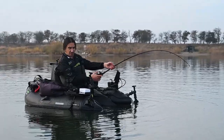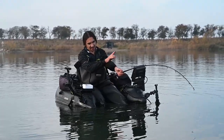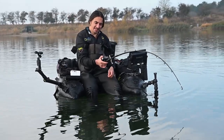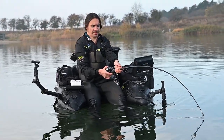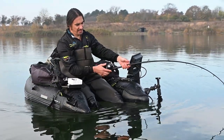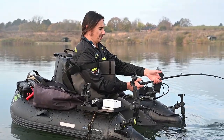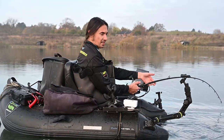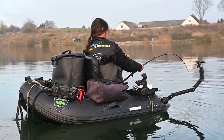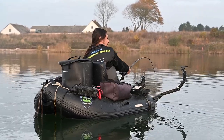The guides are what you call spiral wrap. You can see the first one is like you would expect, and then it slowly starts to spiral around until they are upside down. That is the best way because the line never touches the blank of the rod, and also the rod does not have the tendency to turn in my hands. Now I'm fishing with a baitcaster reel, not a fixed spool reel. With a plain rod it constantly tries to turn around in your hands.